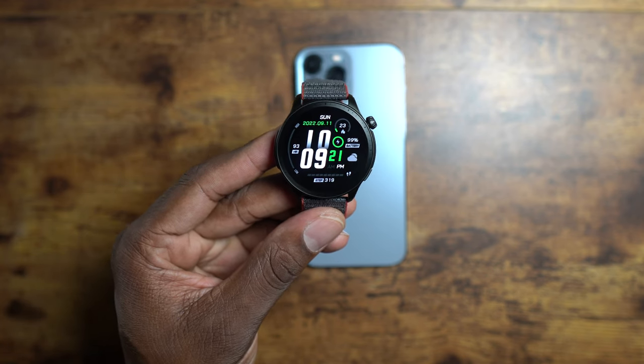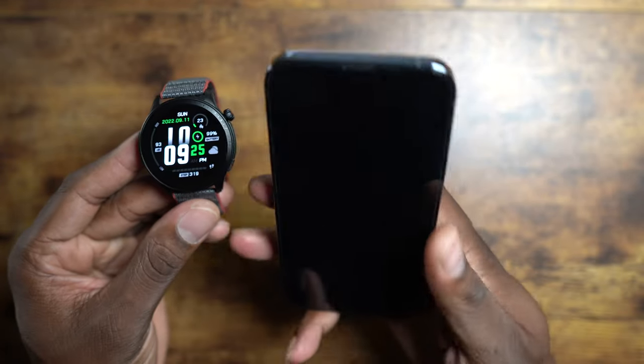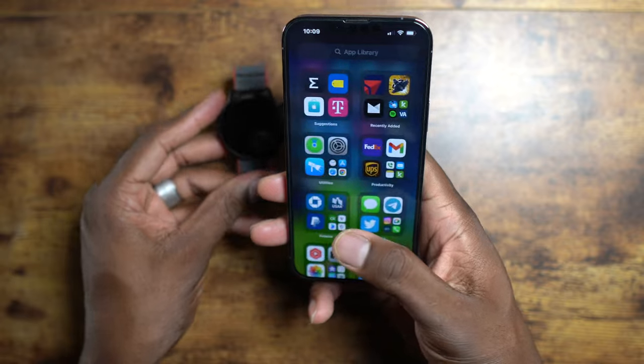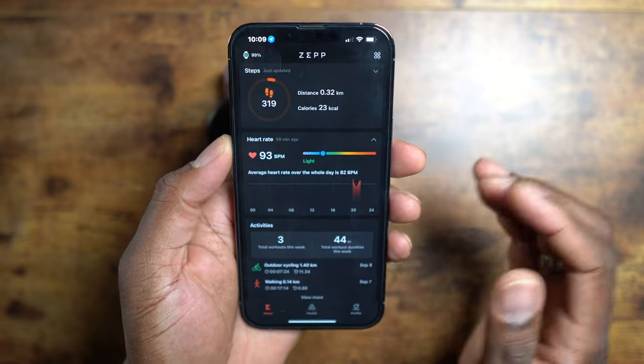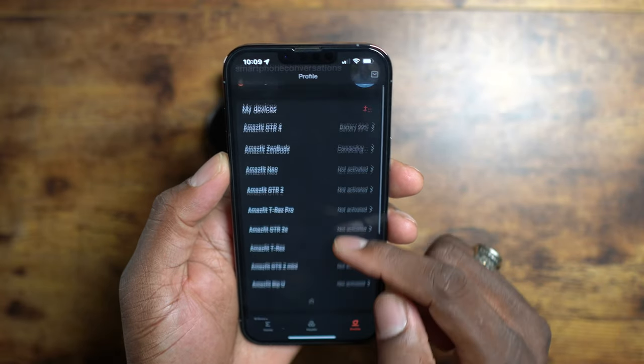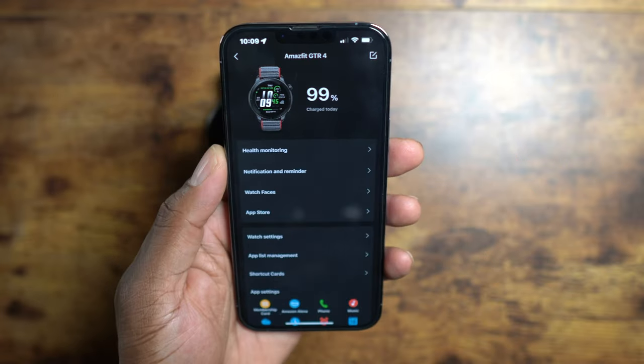So many people were worried and I got flooded with the question — does it work with an iPhone? Yes it does, folks. You just need the Zepp app. You go into your phone, download the Zepp app, load it up, the watch syncs — it's very simple. You click on your profile. As you can see, I have tons of GTR watches and Amazfit products.